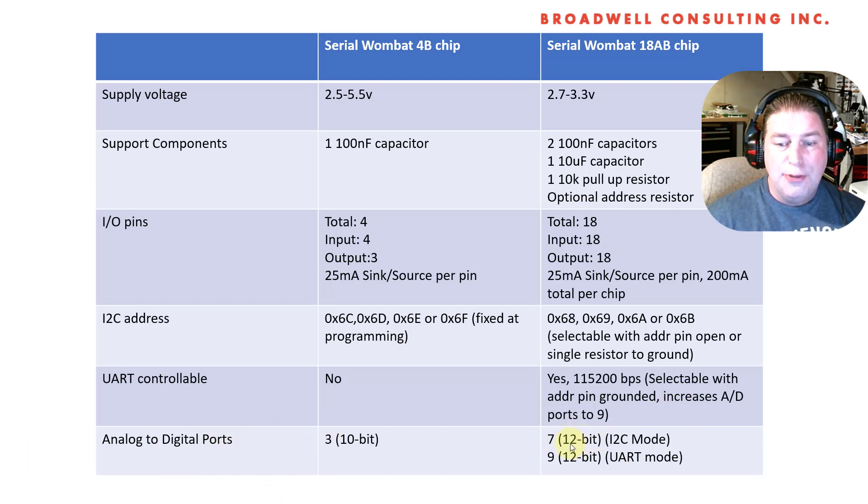For analog to digital ports, you get four times the resolution on the 18AB chip and a lot more inputs. The Serial Wombat analog values, like a lot of the values in the chip, are left-justified. So both the 4B and the 18AB go from zero to 65,535 for full range — it's just that the 18AB will move in smaller increments. Code is backwards compatible, and pretty much all Serial Wombat 4B sketches will run on the Serial Wombat 18AB just using pins 0, 1, 2, 3, and 4.